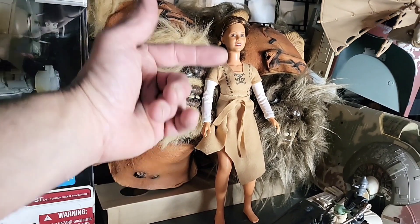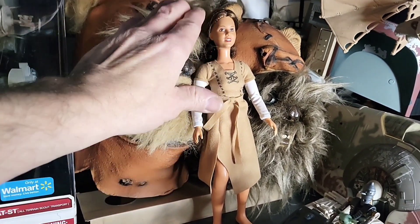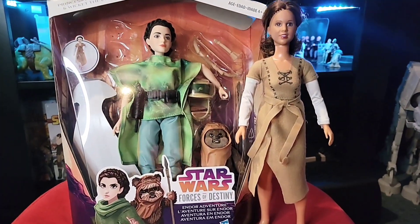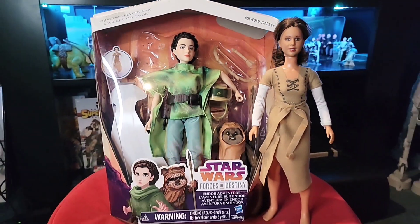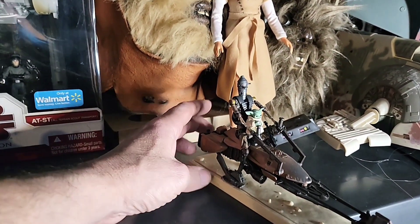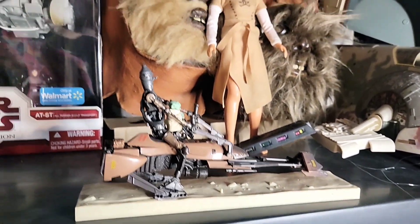Here is a vintage Princess Leia with a new modern Leia outfit. This is the vintage Leia with a more modern one - the outfit is from the Forces of Destiny Star Wars pack with Princess Leia and Wicket, pretty cool. And here is, I believe, the Power of the Jedi speeder bike with IG-11 and Grogu. I think that looks pretty cool like that with a little hot glue - it's a pretty cool display.